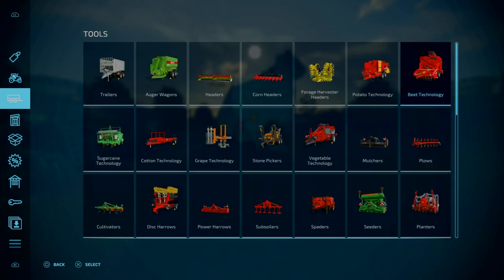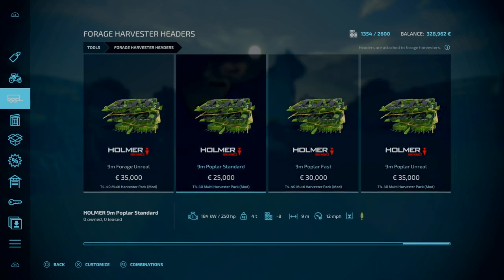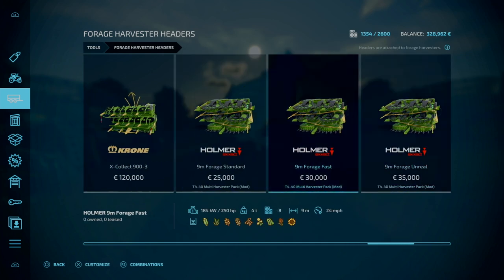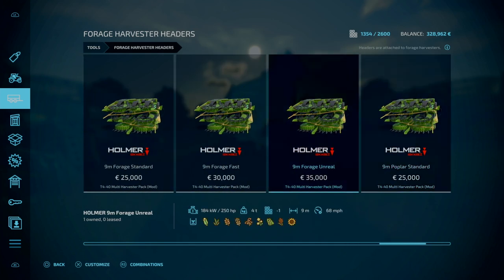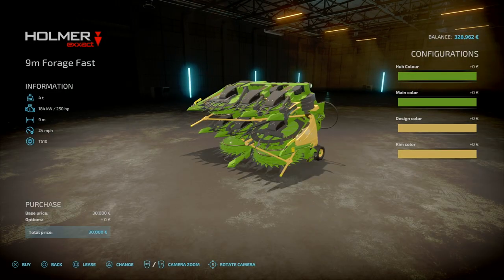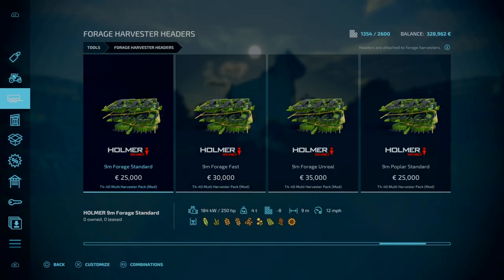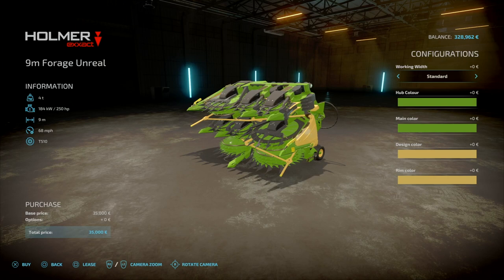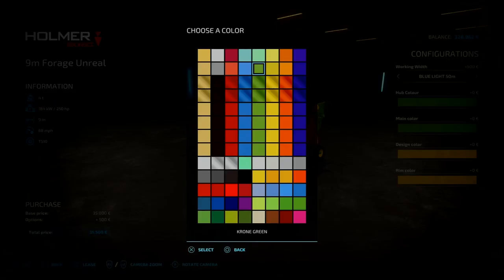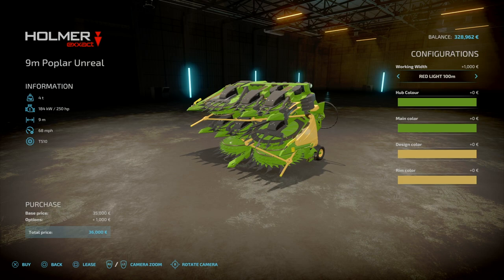So we've got some selected. And then lastly, for the forage harvester headers: under Forage Harvester Headers, down to the end. You've got your typical forage headers and then you've also got poplars. It's all exactly the same — so standard and fast. And if you go to Unreal, you've got options for 100 meters or 50 meters. Colour configurations are the same. Seemingly popular. Just doing a quick show on that.